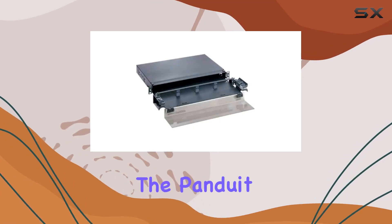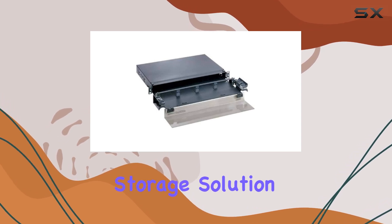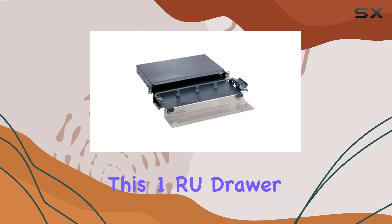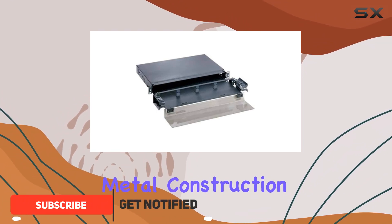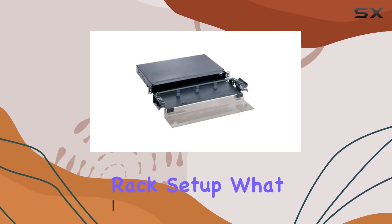Today we're diving into the Pandit FMD-1 fiber optic drawer, a sleek and efficient storage solution designed specifically for server environments. This 1RU drawer boasts a robust metal construction and comes in a professional black finish, fitting seamlessly into any server rack setup.